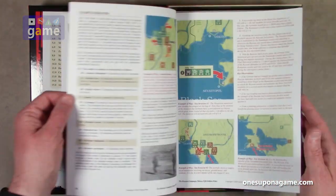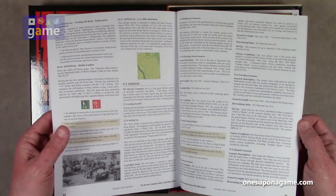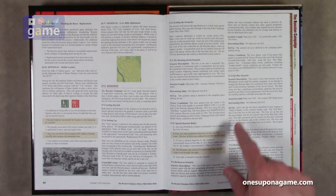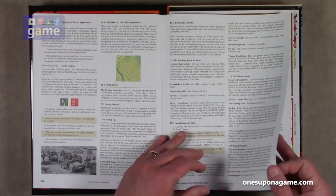The Russian Campaign can be a long game between players of equivalent experience. If players wish to play a shorter game, several scenarios are provided. The Breaking Storm scenario is a five-turn scenario. Barbarossa is 10 turns. Fall Blau is eight turns. Zitadel is six turns. So the length just depends on which scenario you pick.